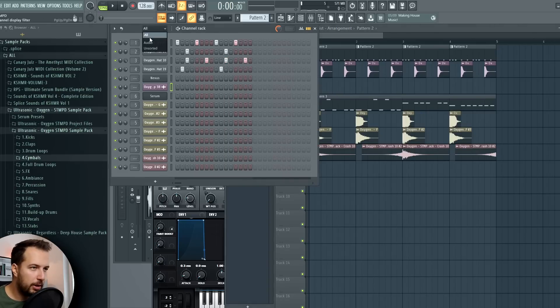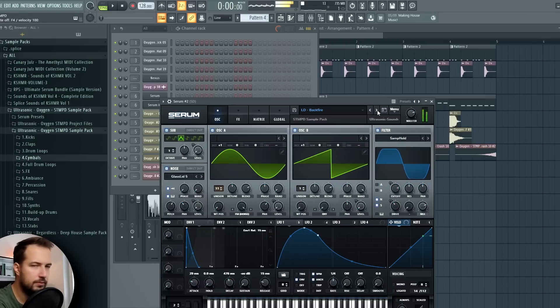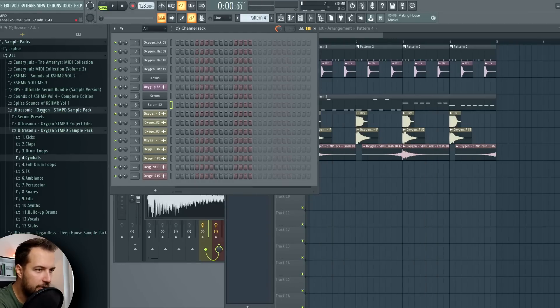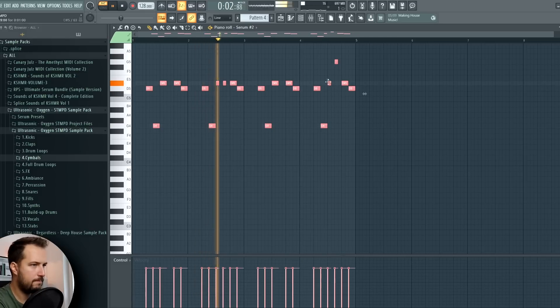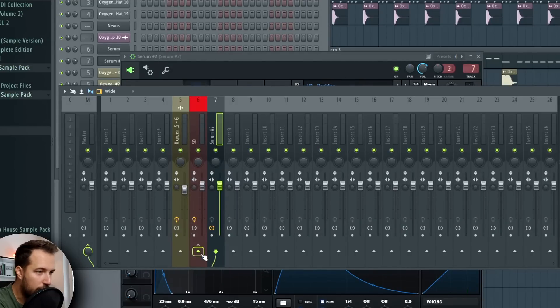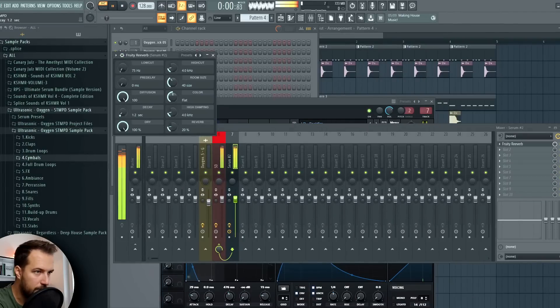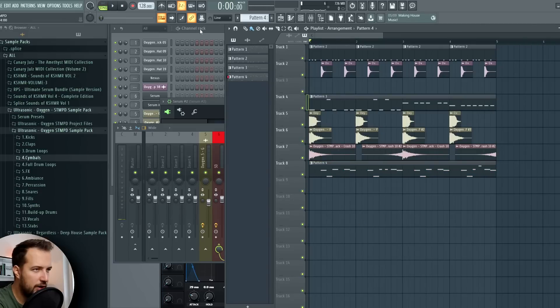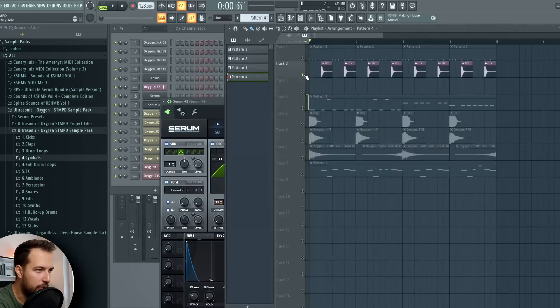Now I want to add some melody, so again I'm gonna take Serum and go to leads. There are a lot of exciting sounds here, so let me play with some. I'm gonna copy the melody from my piano that I created at the beginning and put it in here. This one is pretty extreme, so I'm gonna put it on a separate channel but route it to the sidechain channel — route to this track only — meaning it is affected by the Kickstart plugin, but we can also put separate plugins on it, like some reverb. I like this sound.